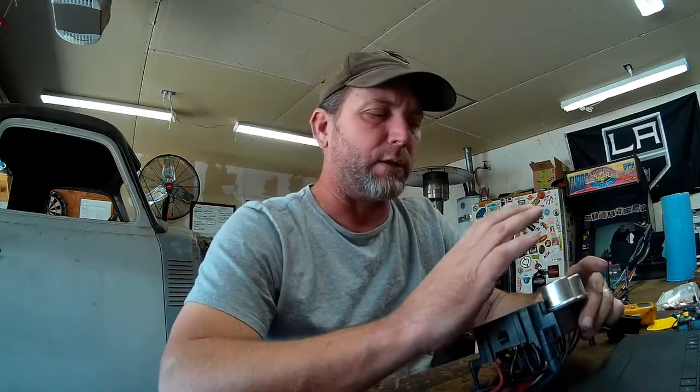Hey guys, good morning. So today what I thought I would do real quick before I throw this harness into our P48, which is our 1948 Chevy 3100 project, I thought I would go through the fuse block and explain how you can test and identify all of your power sources and your output power from the fuse block so you know how to wire things up. Wiring can be kind of confusing to people, so I'll give a quick explanation and then show you how this all mounts into the truck.